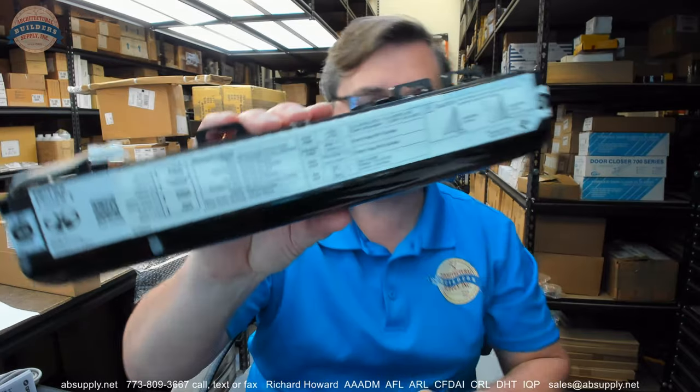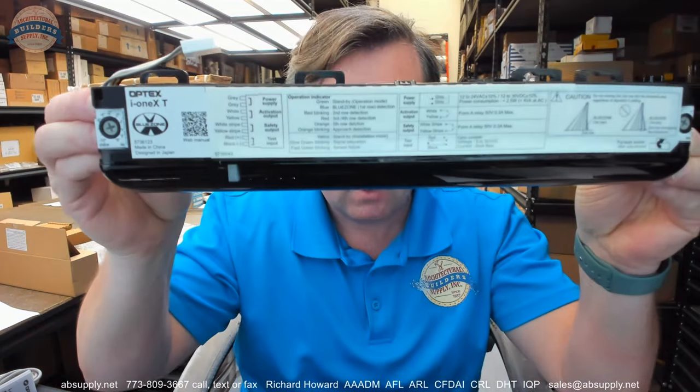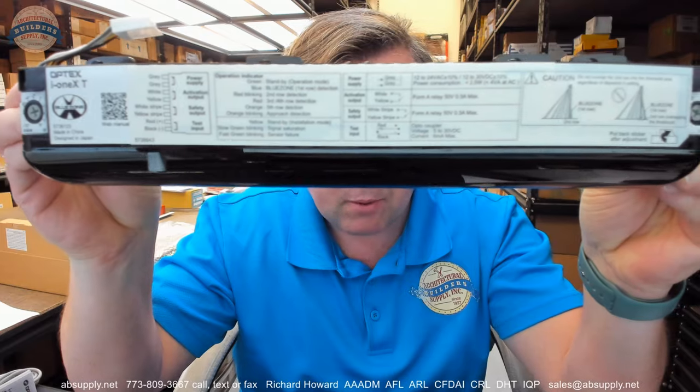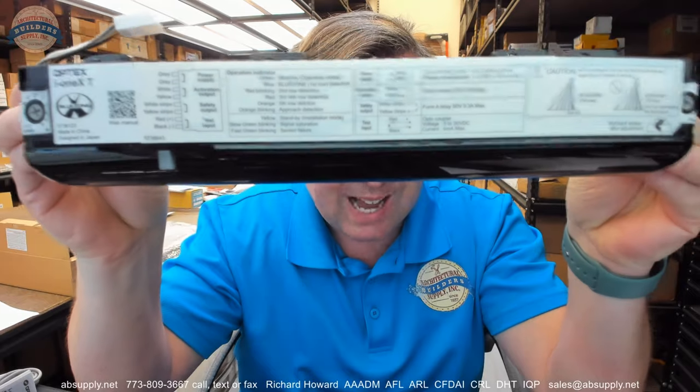In typical Optex sort of format, the equipment that people like Optex in particular build is so incredibly capable, but at the same time so outrageously simple to set.